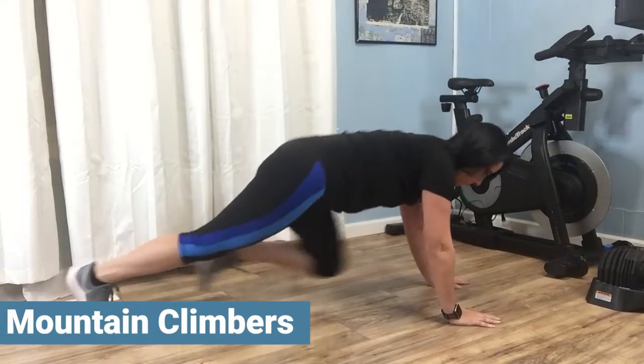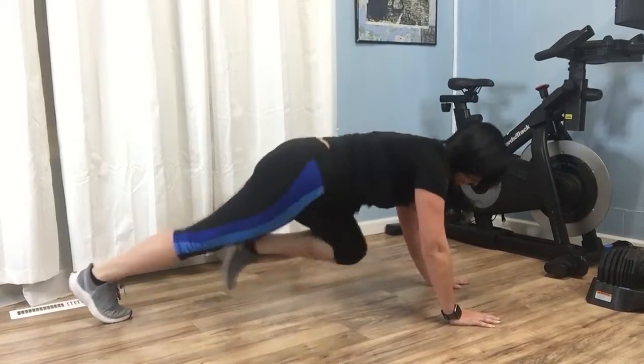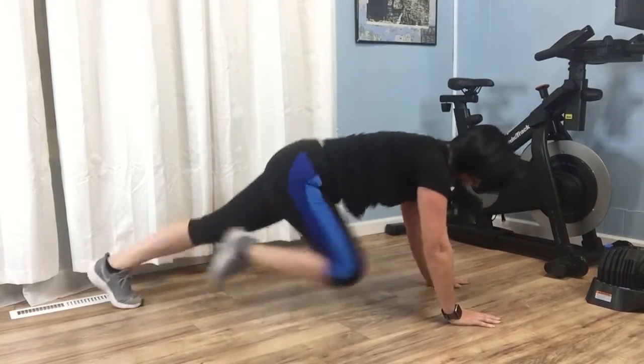In a plank position, bring your knee into your chest and return to plank position. Alternate legs at a tempo that suits your preferences.